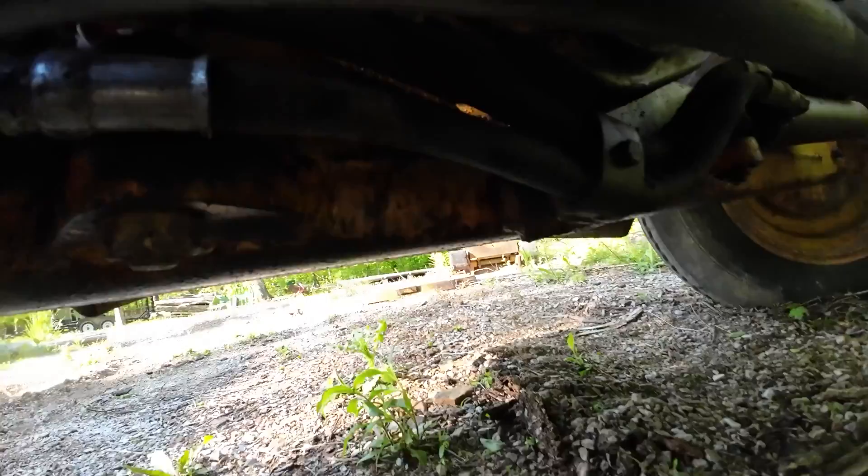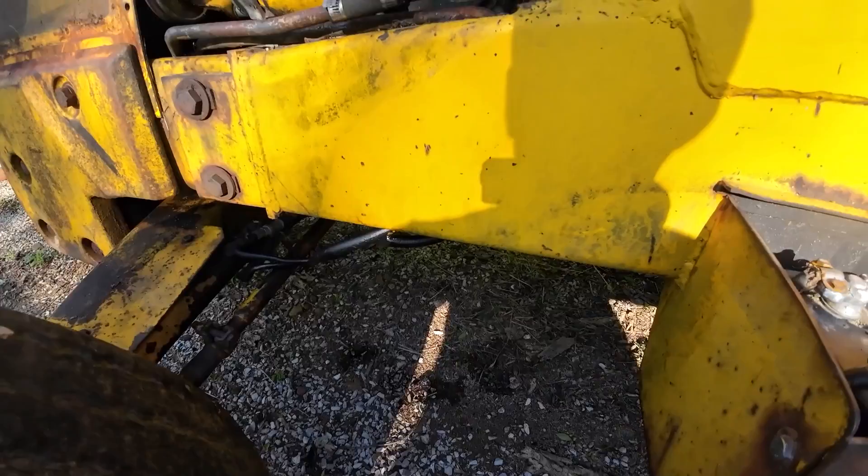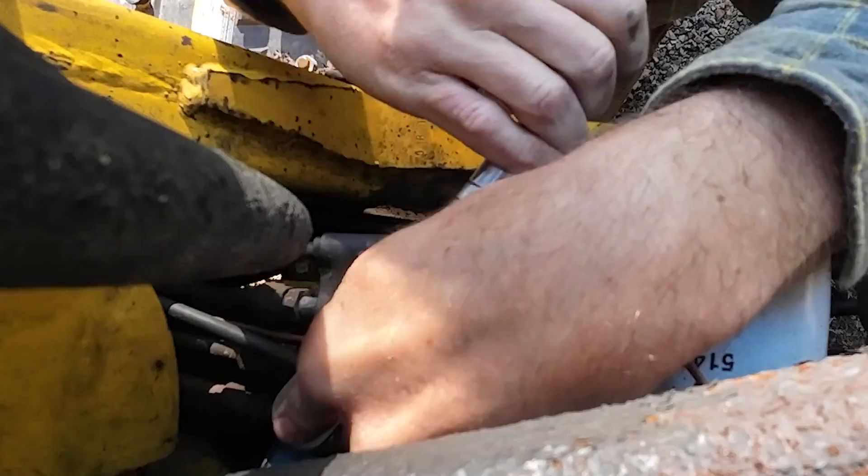These two hoses underneath actually look pretty good — I'm fairly positive those have been replaced already. Let's see if we can get those two pulled out; we've got to take this little fella off first. I don't like when they get harder to turn as you're loosening them — that makes you a little suspicious of the outcome.